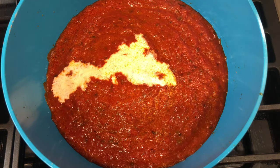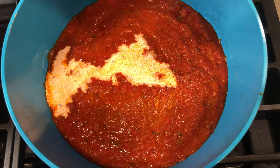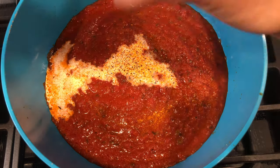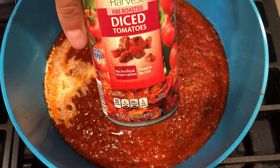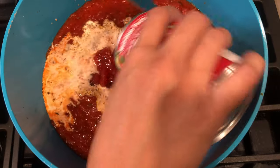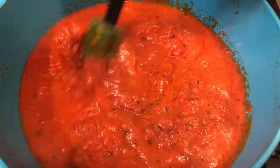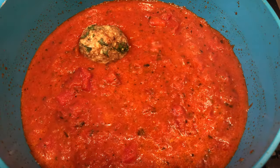Pour 24 ounces of a tomato basil sauce into a saucepan, splash in a quarter cup of heavy cream, and add one teaspoon of salt and one teaspoon of pepper. Add one can of fire roasted diced tomatoes, give it a good stir, then just let it simmer on low until the meatballs are done in the oven.